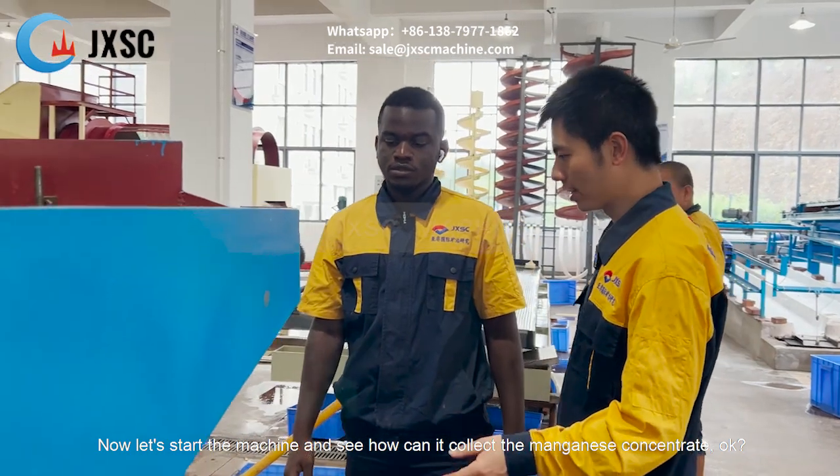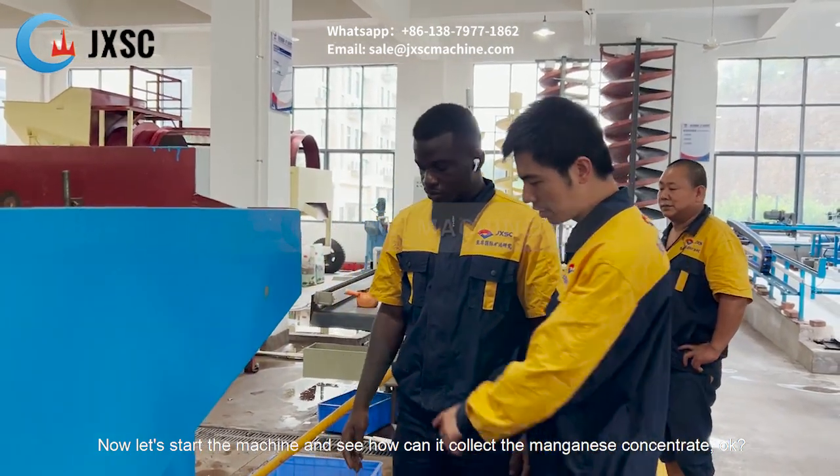Now let's start the machine and see how it can collect the manganese concentrate.